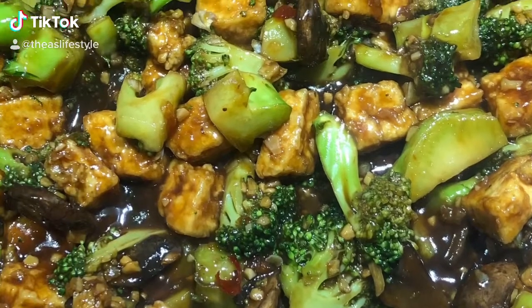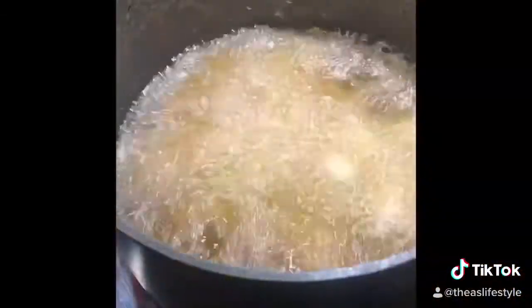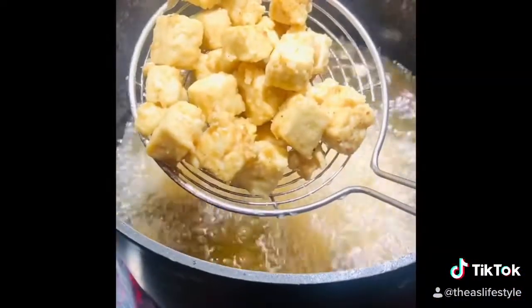I wanted a quick lunch and I decided to do a tofu broccoli stir fry, and let me tell you it's delicious. So we're going to toss our tofu in cornstarch.